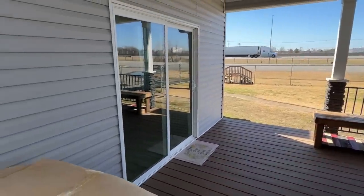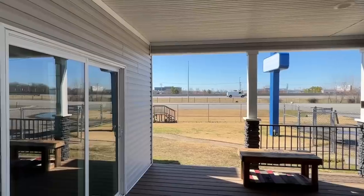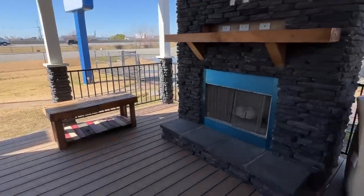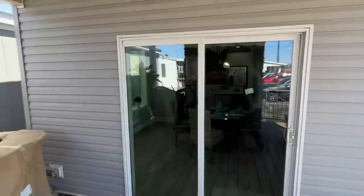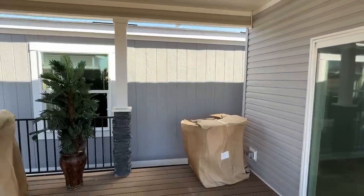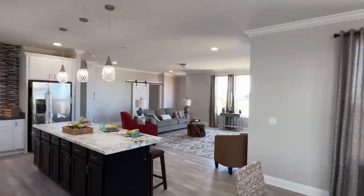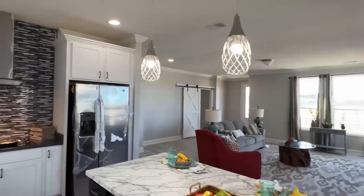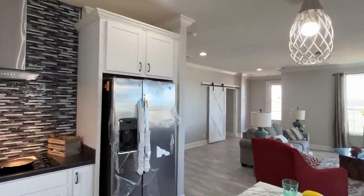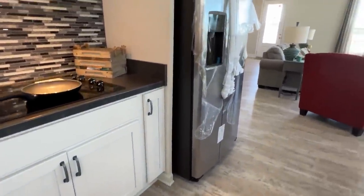I tell you what, they are doing it up here at Hawks Homes. Y'all, this is kind of close to Little Rock - I highly recommend checking them out. That fireplace out here is real wood burning as well. We're going to head back in after that. This is another one of those homes where I'm in it and I'm just like - I could see myself living here. This is nice. I didn't really point out that unique-looking cabinet there.